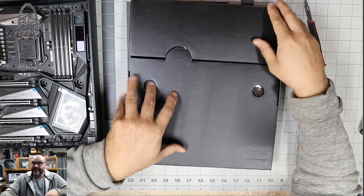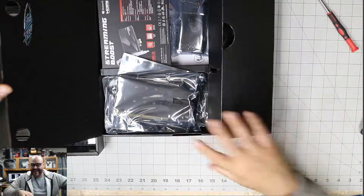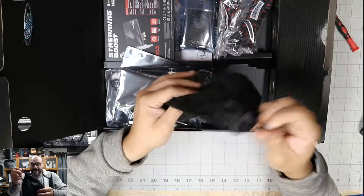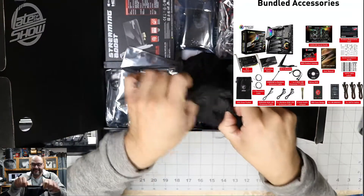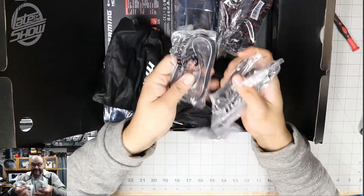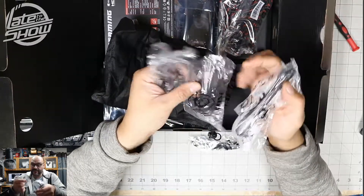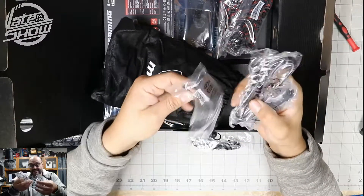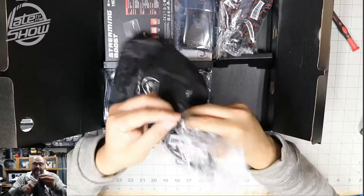So let me give you a little bit more of what else you get with the motherboard. They give you a little bag. MSI — I like this little setup. Motherboards are getting very unique with some of the setups. So these are the temperature control reader meters, more cables for your fans and extensions — it's all included in this little bag.